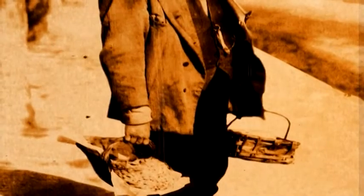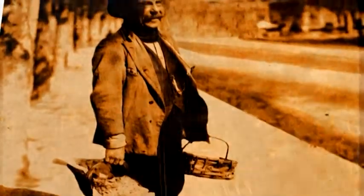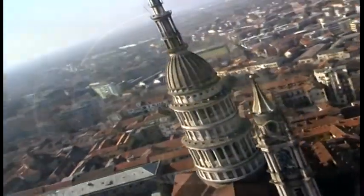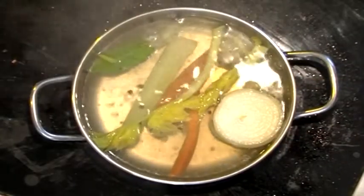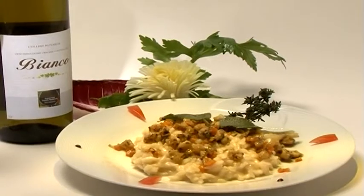Today, just as in the past, they are used by our chefs with the same devotion and sign Novara's excellence. The frog stock is particularly refined. Rich in flavour and appreciated by the most demanding gourmets is the risotto with frogs.